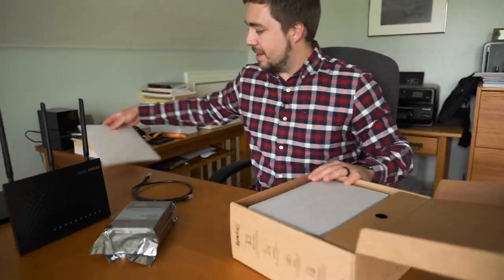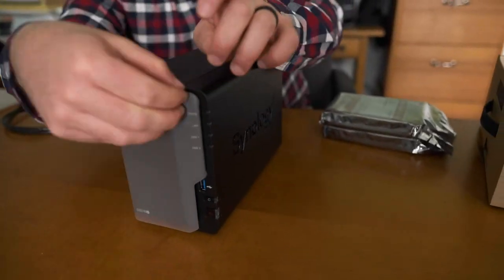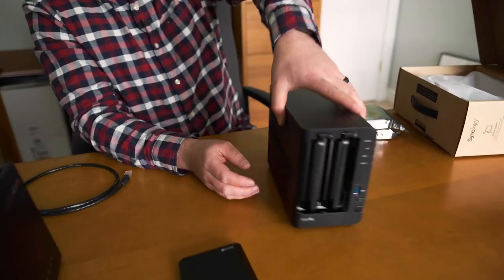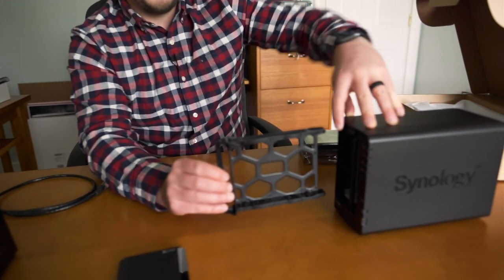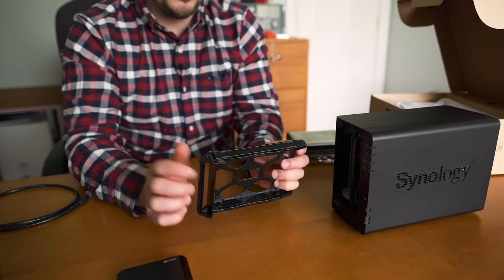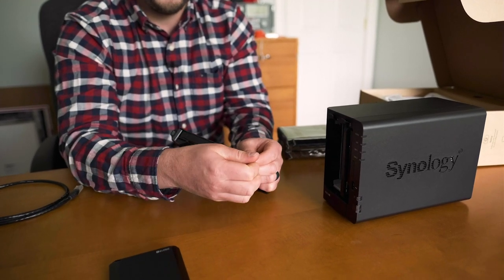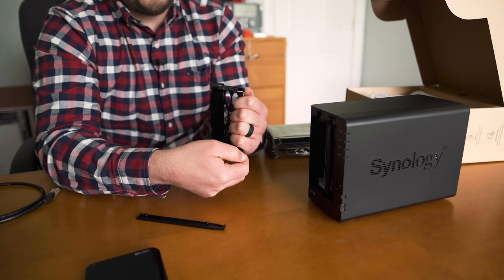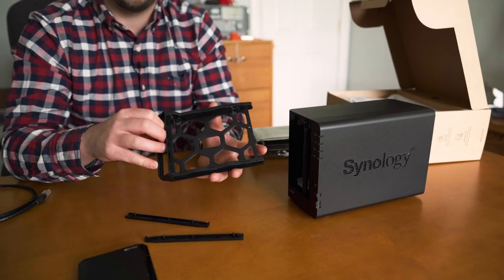The first step is to physically install the drives. These drives use what are called drive trays, which hold the drive inside the NAS. You just pull up on a little tab and pull the tray out — you don't actually need any tools. There's a little button that says 'pull,' you pull the tray out, slide the drive in, and put it back. That holds the drive in place without any tools at all.